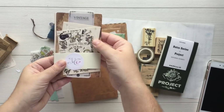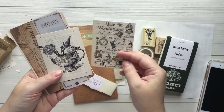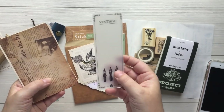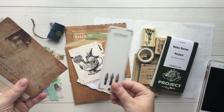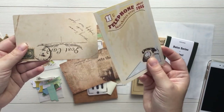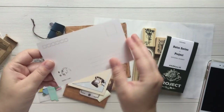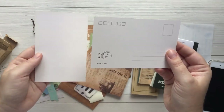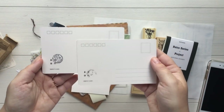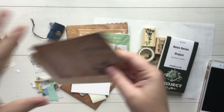Next we have a little paper pack here with some Alice in Wonderland themed stuff. This is really cool. This looks like a washi card, or it could be used as a washi card. And then we've got these — these are really thick, which would be great for tip-ins. These two are postcards, which I love and appreciate. I love the style of those.